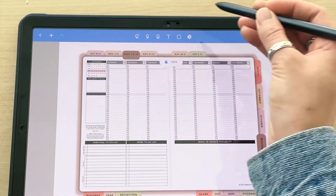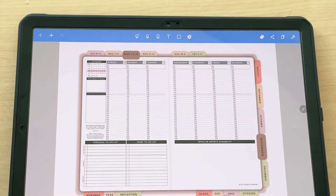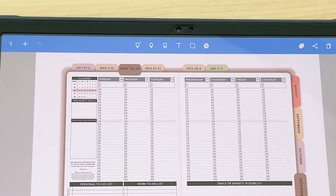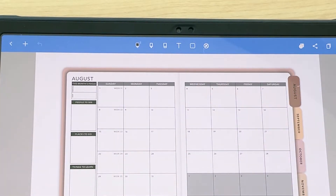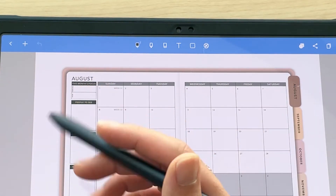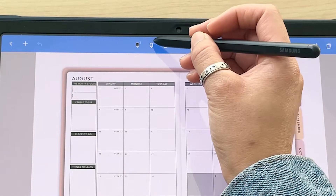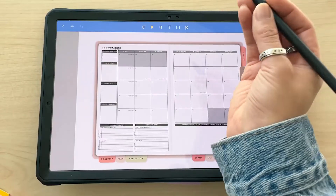There are hyperlinks all throughout the planner. All of these tabs are hyperlinked, meaning when you tap on them it will take you to a specific section. By default, you can use any tool to activate them — so if I'm in my pen tool and tap the August tab, it will take me to that August monthly layout. You can also use the highlighter tool to tap and it will take you to that link.